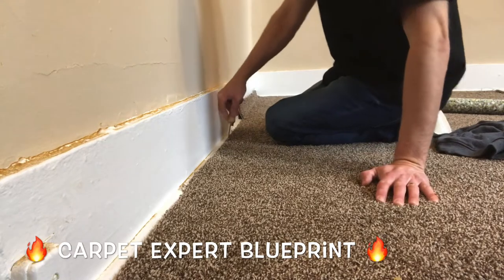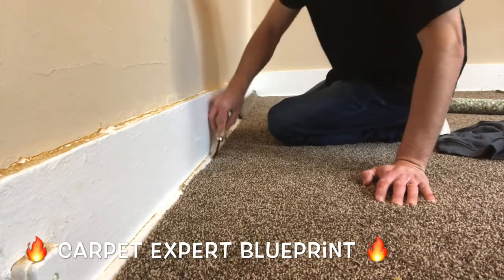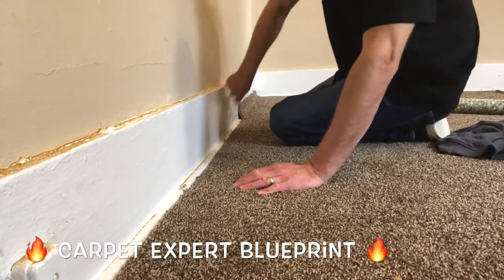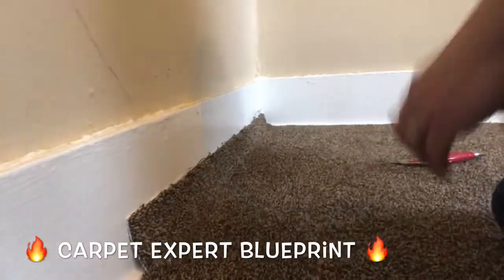So we're working our way down this wall here. Got the next section shaped out, tucking in everything evenly. Going to give it a little swoop with the knife there. Work our way down to where our last point was. Brush all the fibers away, make sure everything's tucked evenly. Let's get down to the nitty gritty here.